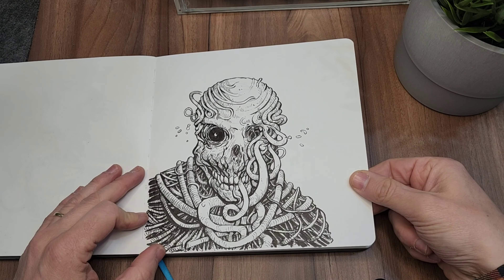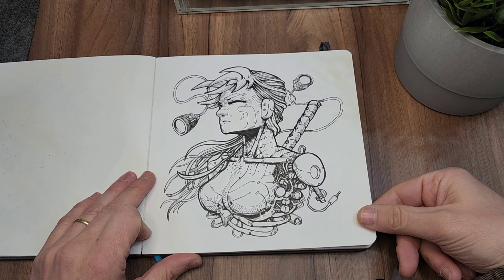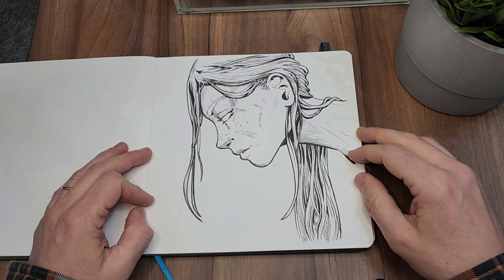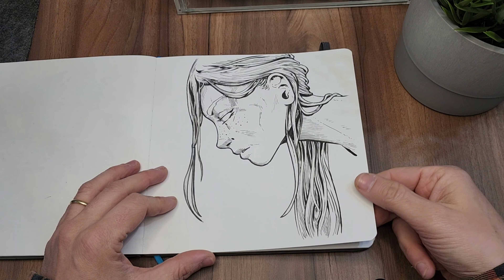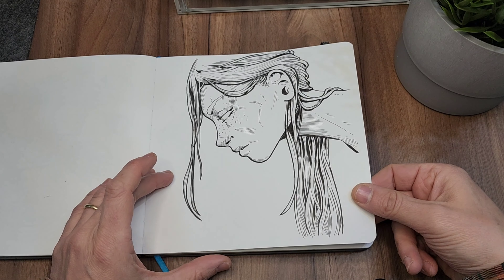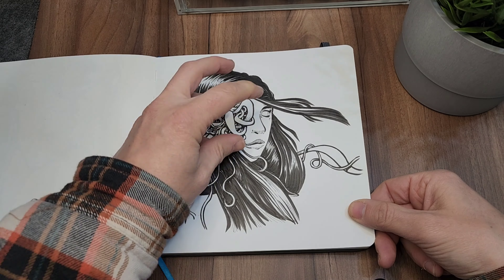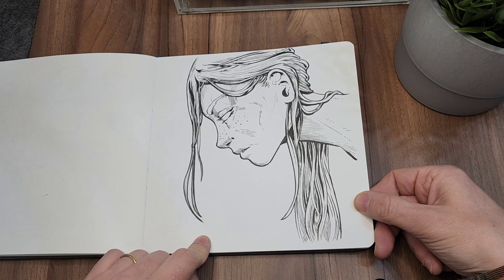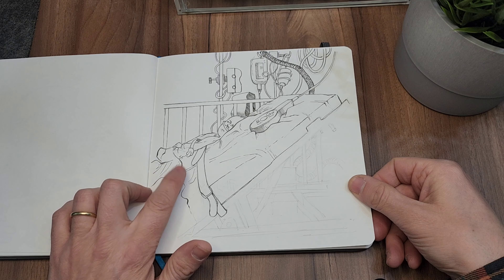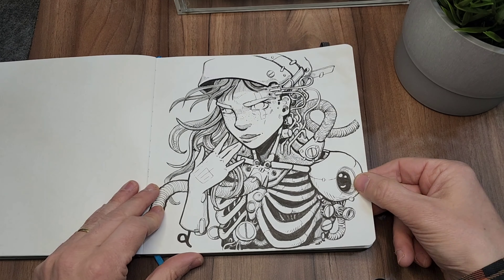At some point I started drawing again the characters from my comic book — I missed them. I was also trying to get some sticker designs for conventions. I really like this one but eventually didn't do them. This girl with this hair was really popular, and the one with crazy things coming out of the eye — those two drawings were really fun.